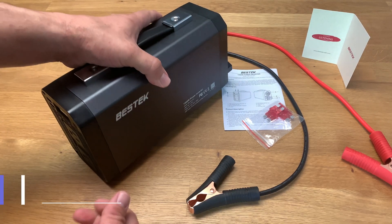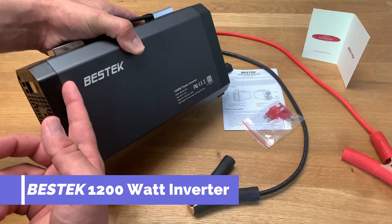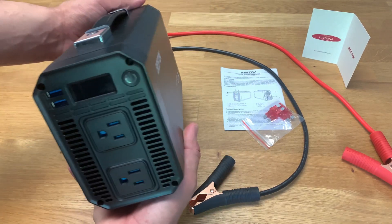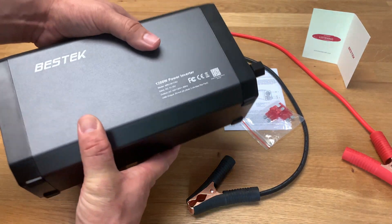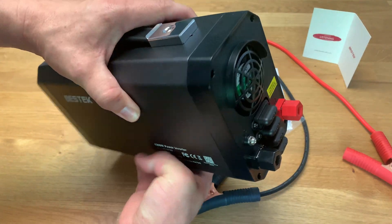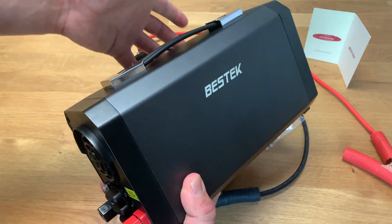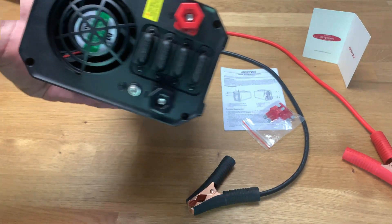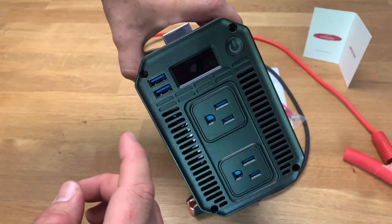What's up YouTube, today I'm going to be reviewing the BestTech 1200 watt power inverter from Amazon. I picked this up for 80 bucks and you can too. Let's see what you get for 80 bucks and what appliances it runs. I'll go ahead and test it against some different appliances I have around the house, so let's get started.